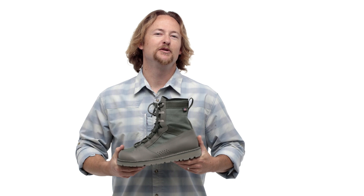Our River Salt wading boots are hand-built in Portland, Oregon by our partners at Danner. We believe these are the best boots we've ever built and the last pair you'll ever need to buy.